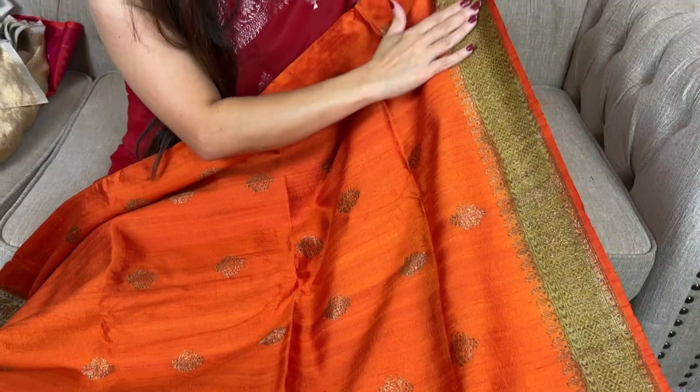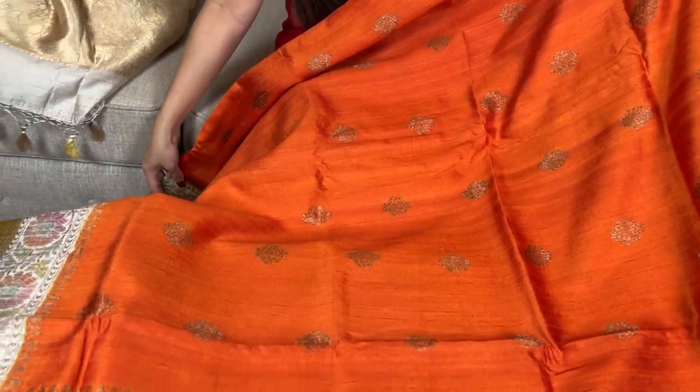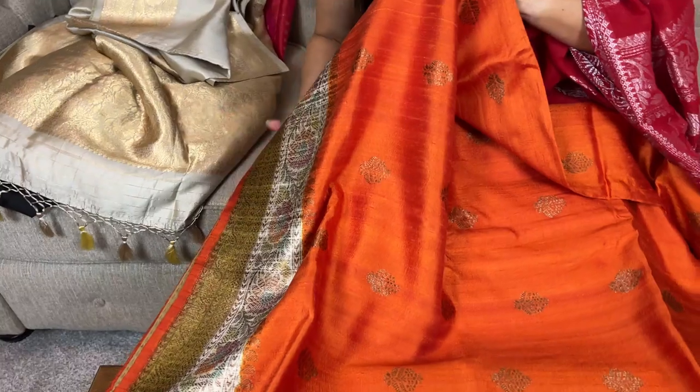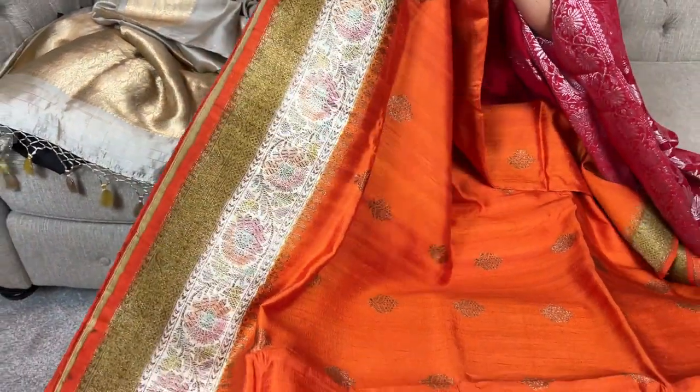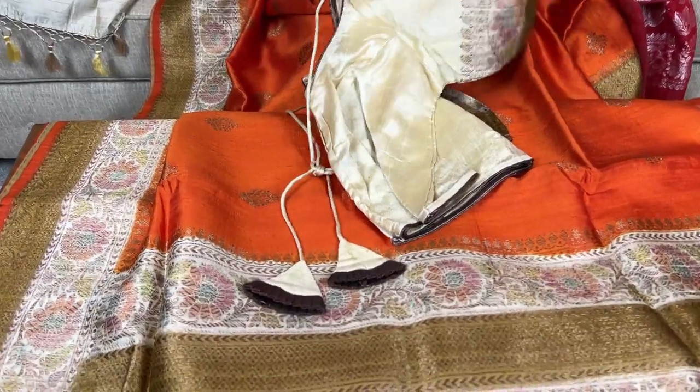Look at this border — this is the top border of the sari, woven with antique thread. This motif is throughout the body. This is the lower border of the sari which is brush painted, and we have stitched the blouse for this one.